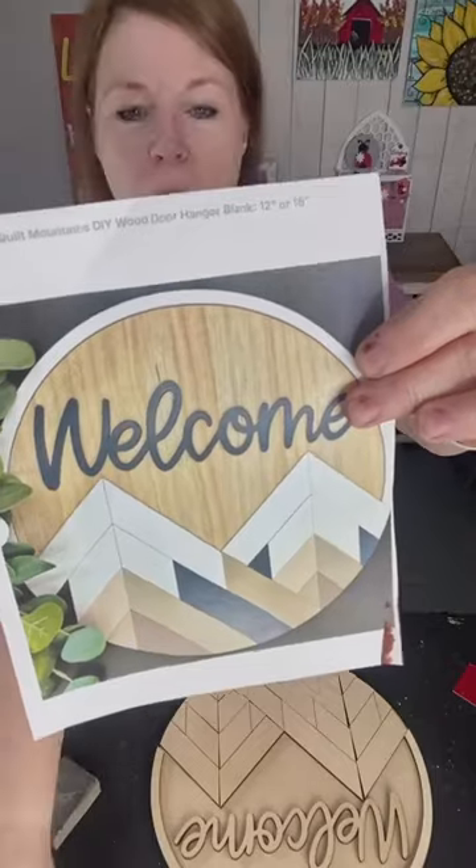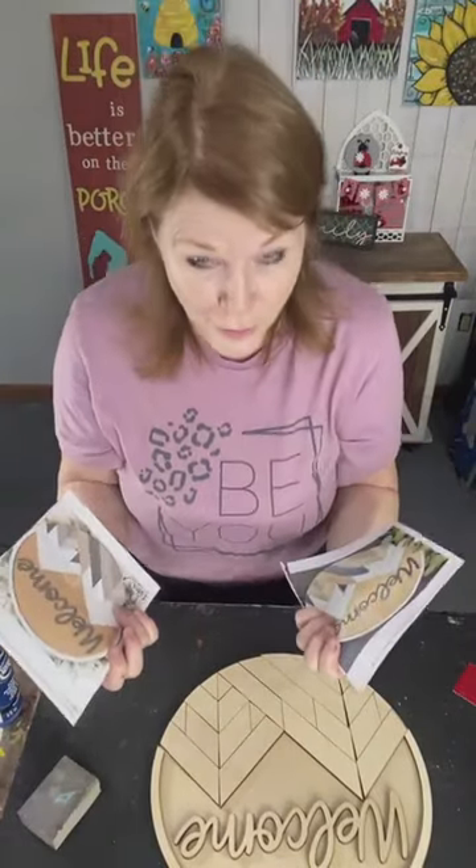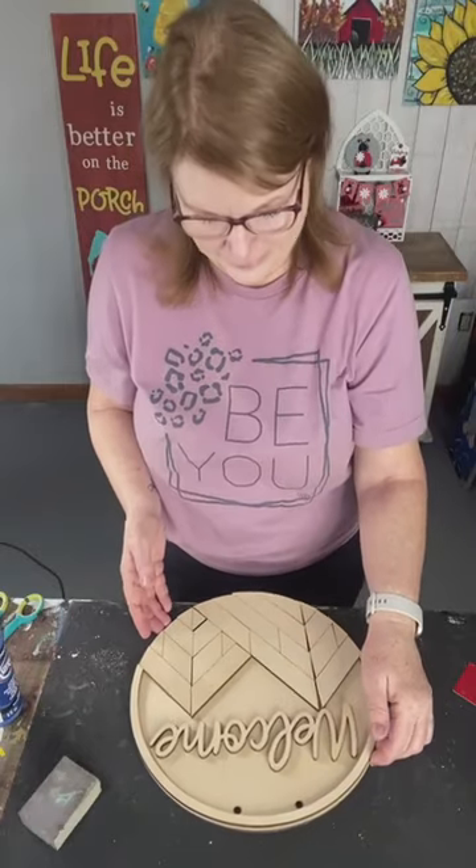Hey everybody, welcome! It's Kelly Sue and John from Cleopatra Art Studios. We're here to paint the Welcome Mountain Barn Quilt — a couple of different, similar versions. I didn't think I was going to do another one, but it's really pretty, and if this goes well I want to do one of the bigger rectangular ones.